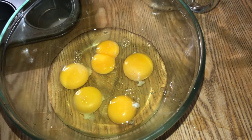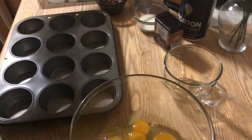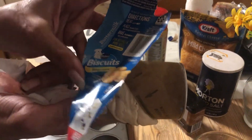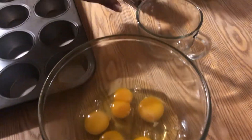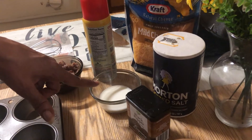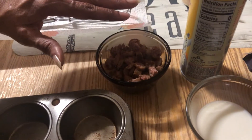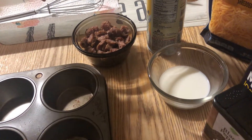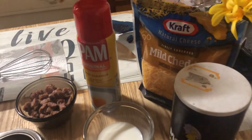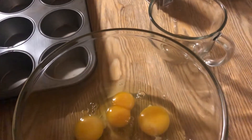We've got one can of regular canned biscuits — I tore the top off. This one has five biscuits and we're gonna pull them apart. I've got a little pepper, a little salt, and about a quarter cup of milk. I have some sausages I've already cooked — after they cooled I peeled the skin off of them. And I have some Pam here to spray the muffin pan.